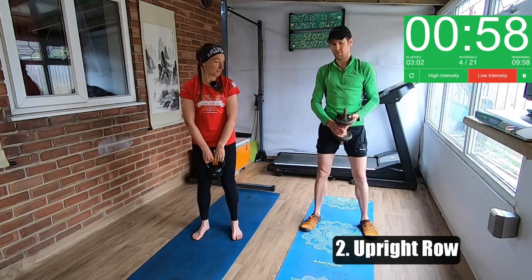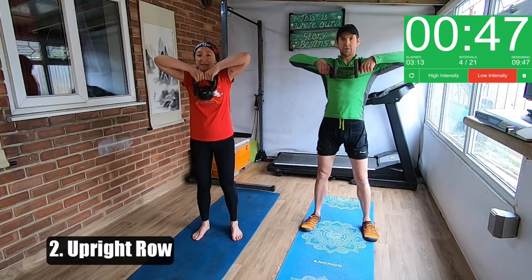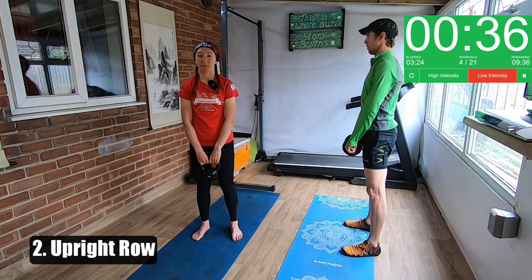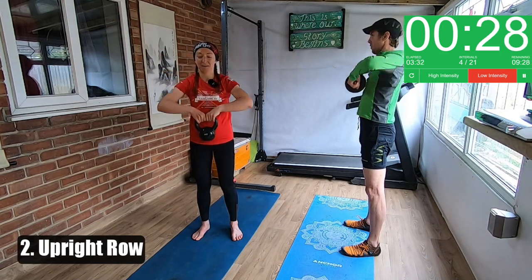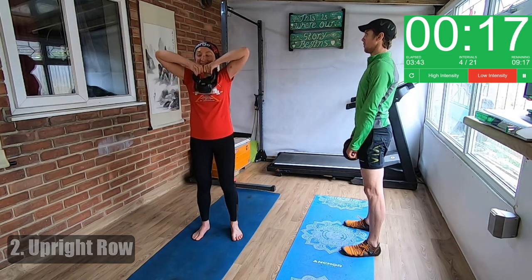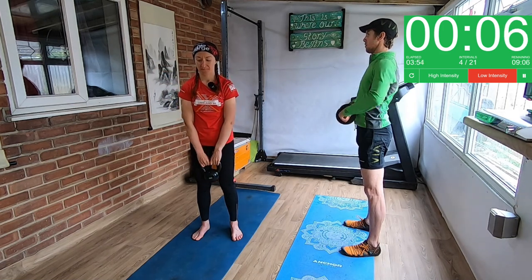So an upright row next. We're going to hold the kettlebell by the handles and pull it up under our chin. Jason's holding the dumbbell from either side and just pulling it up under your chin. You want your back nice and straight again, good posture. You're trying to get the weight under your chin and bring your elbows up high. This is for your shoulders and it's working your back as well. You don't want too heavy a weight, otherwise you end up straining your neck quite a lot — it's about getting those shoulders and back working.